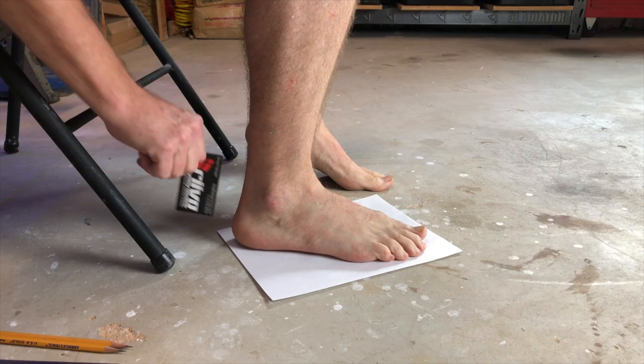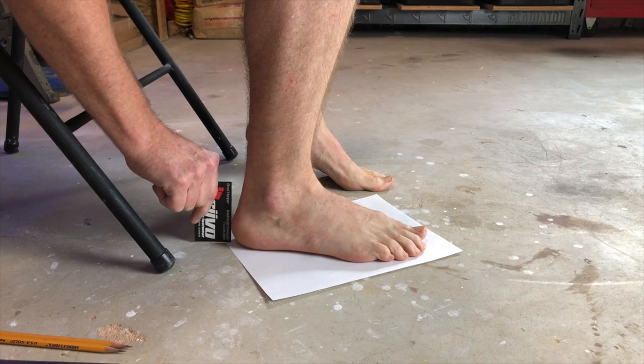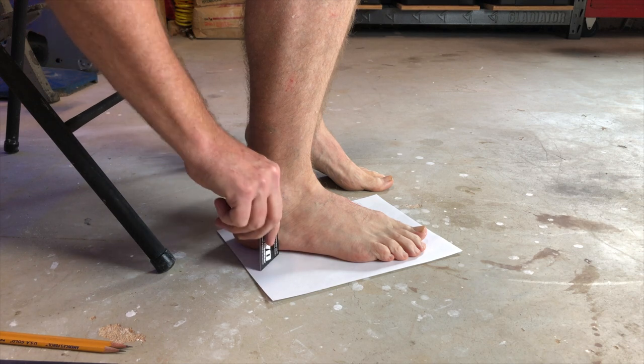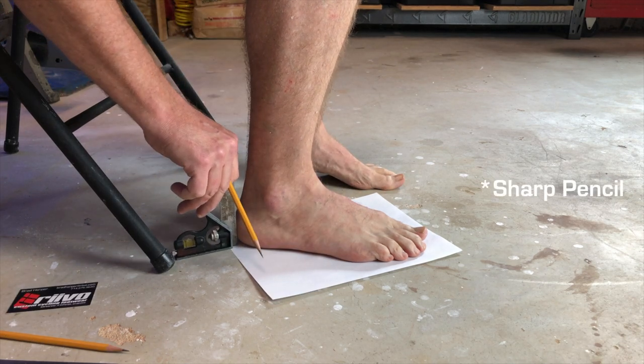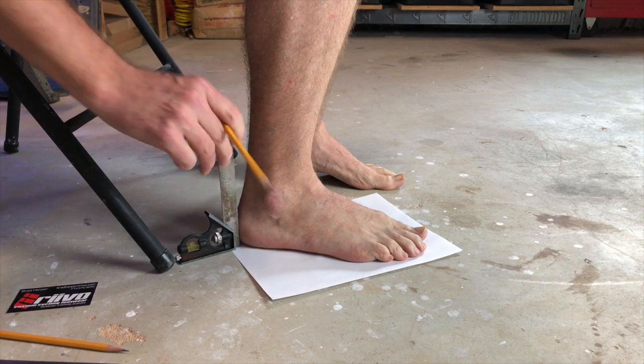You can also use a business card or anything similar with a nice sharp point if a square is not available. Use the square to make marks all around the foot, separated by about a centimeter. You can't make too many — the more the better.